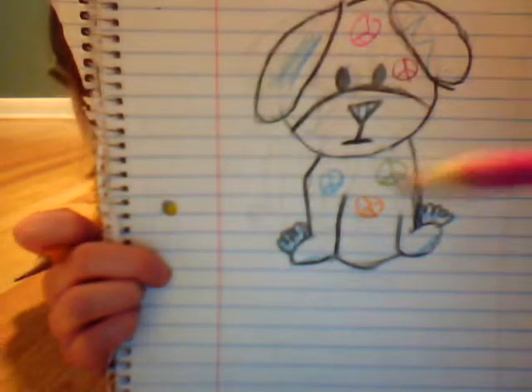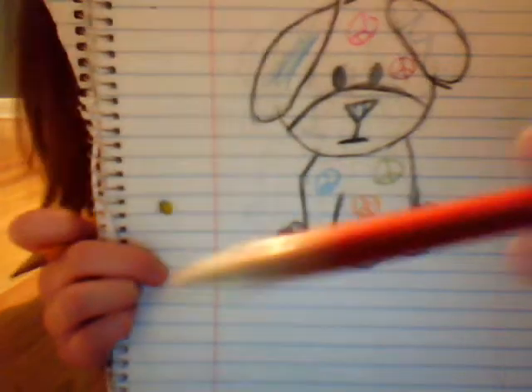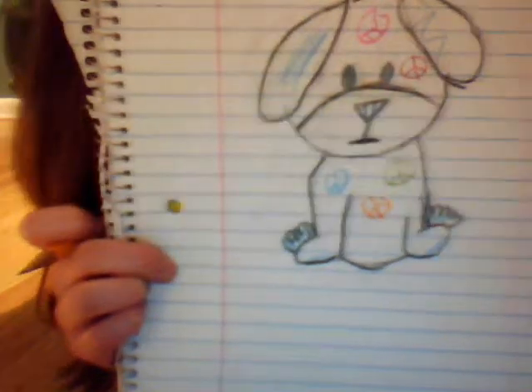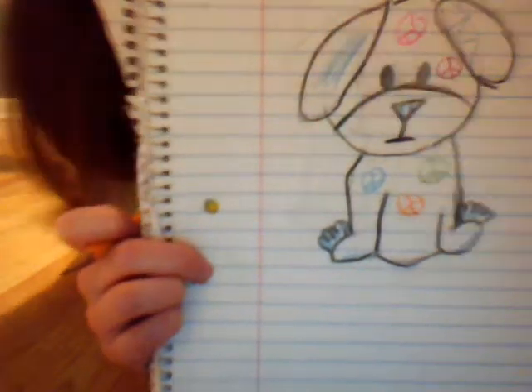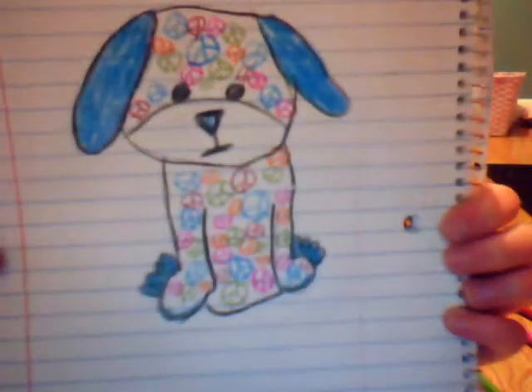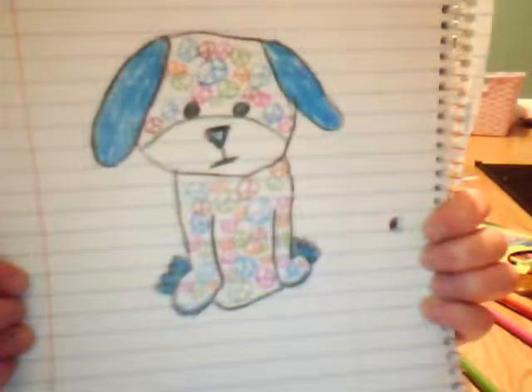I use this color for pink peace signs, this color for purple peace signs, this color for green peace signs, and this color for orange peace signs. This should be your final product. Mine has peace signs all over it. So there's my Webkins peace puppy.